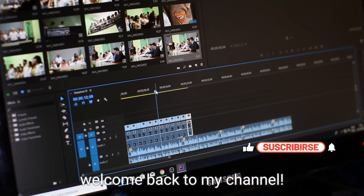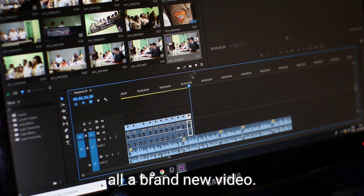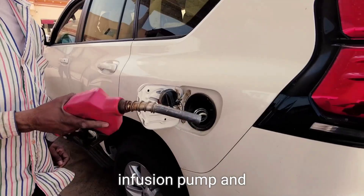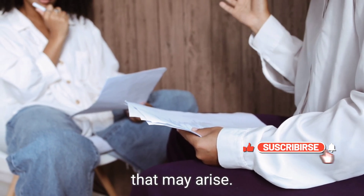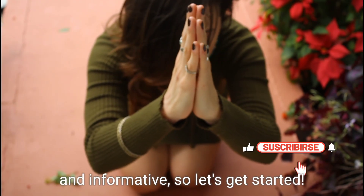Hello everyone and welcome back to my channel. Today I am so excited to share with you all a brand new video. In this video I will be discussing how to use an infusion pump and troubleshooting any issues that may arise. I hope you will find this video helpful and informative, so let's get started.